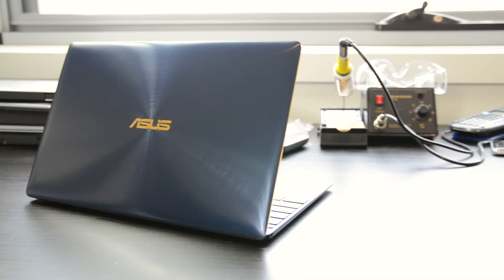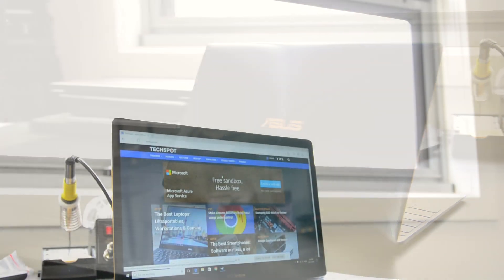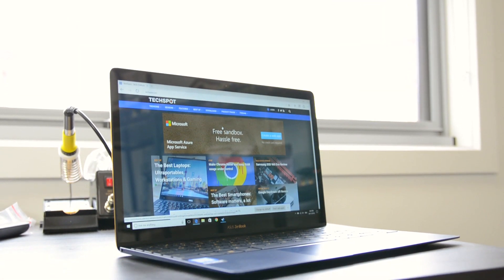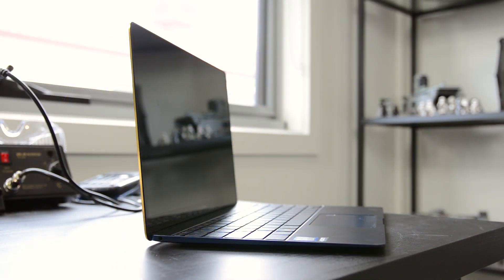I was impressed with the portability of the ZenBook 3. It's a 12.5-inch laptop with reasonably slim bezels, allowing it to occupy around the same footprint as my Dell XPS 13. However, it is a lot lighter at 910 grams and just under 12 millimeters thin, so it's one of the thinnest and lightest laptops of its class. ASUS is happy because those numbers are just slightly smaller than the Apple MacBook, and we know ASUS likes to beat its competitors like that.